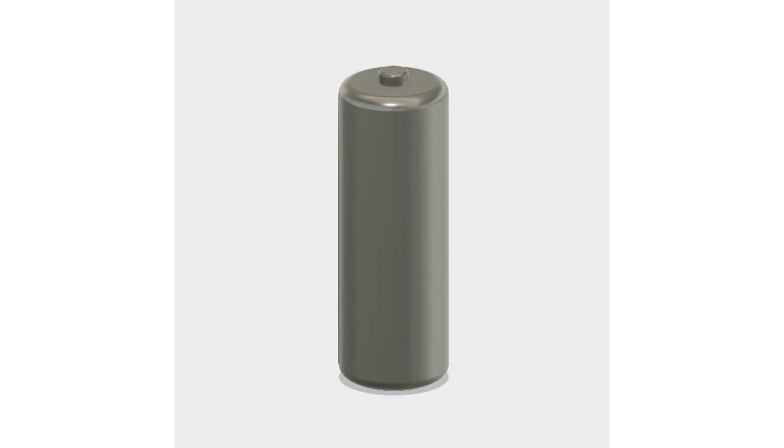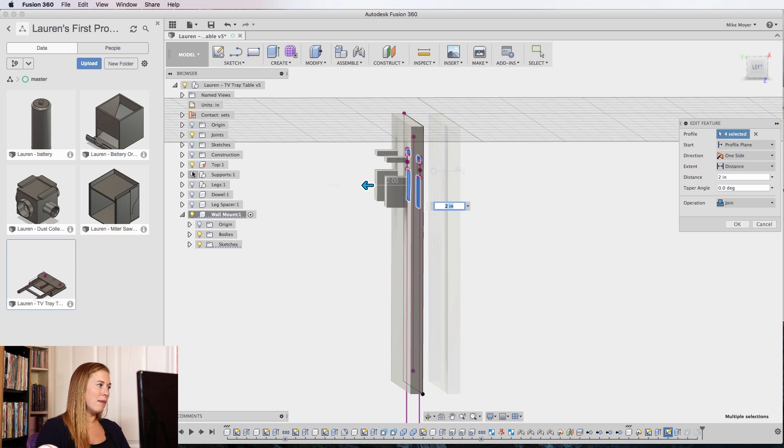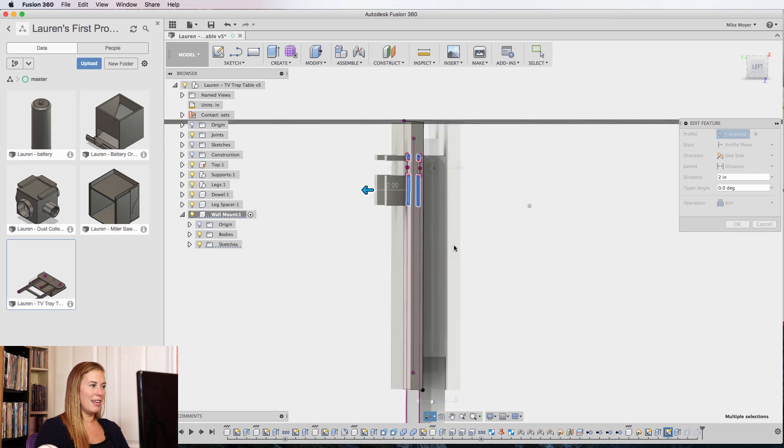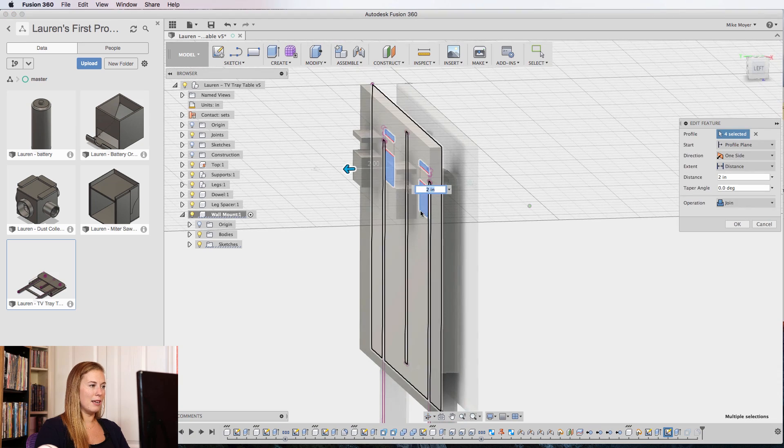Not only was she able to go through the entire course all by herself — after only the third lesson I handed her a AA battery as a little test to see how things were going, and I asked her to model it, and this is what she came up with. She went through all the videos, took notes, then made videos of her own at places where she got confused or hung up, and posted her thoughts after each of the main project tutorials.